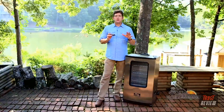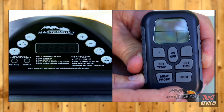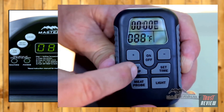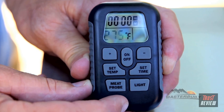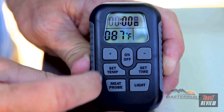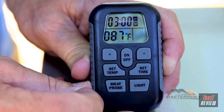Before you smoke all of those dadgum good recipes, there's one very important step and that's pre-seasoning your Masterbuilt smoker. Using your remote control or the digital control panel, press on/off, press set temp 275, press set temp to lock temperature, press set time for three hours, press set time for the minutes, press set time — you'll see it indicate heating, and on the remote control it'll actually say heating.